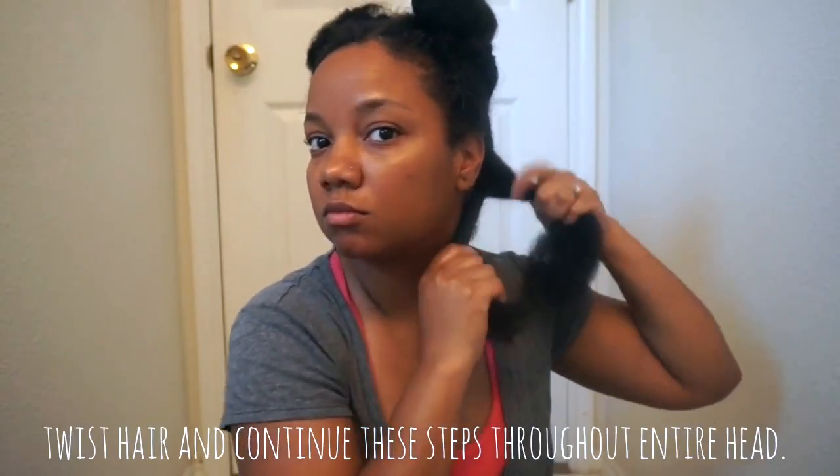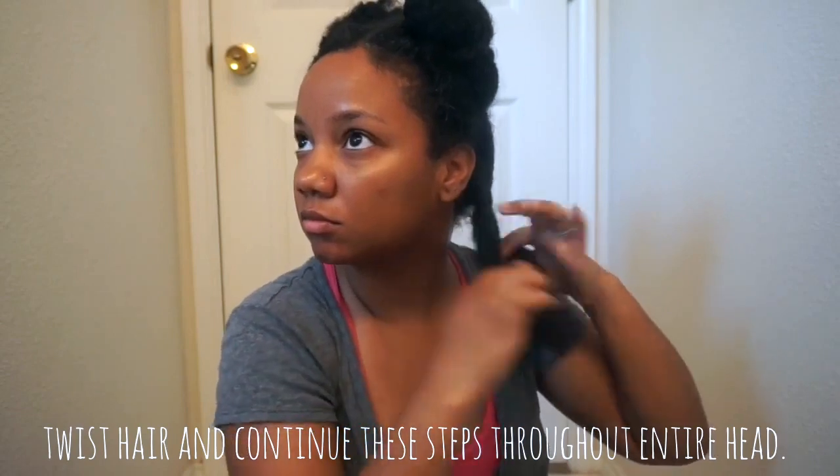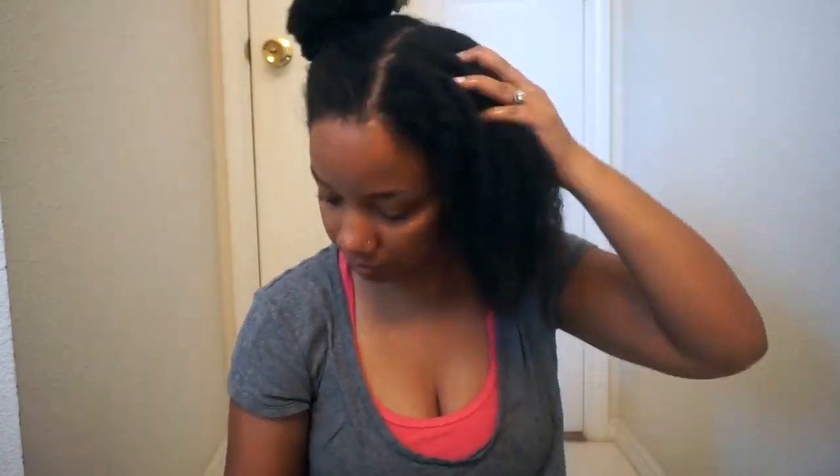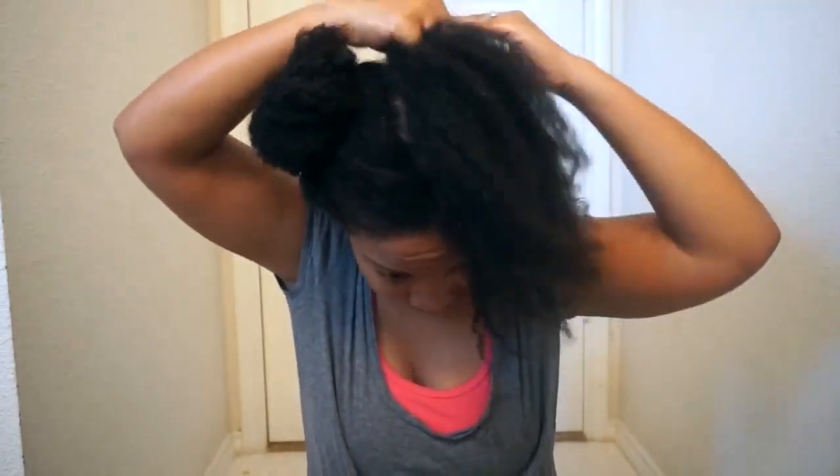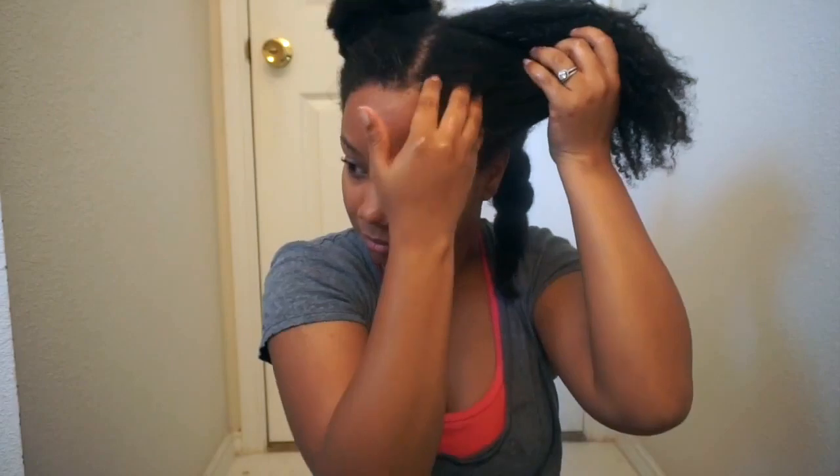Make sure you're finger detangling very, very gently. A lot of times, after you do a protective style, you get the most damage or lose the most hair when you're taking it down. So you will not see me use any kind of combs while I'm doing this part — the majority of my detangling will all be finger detangling.